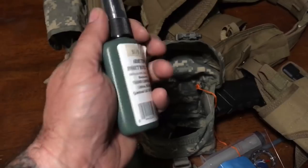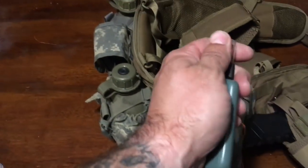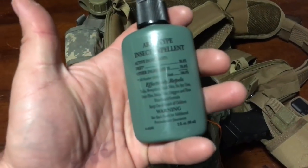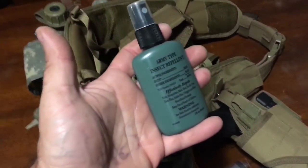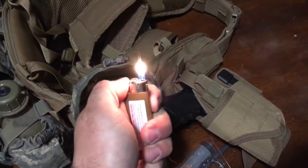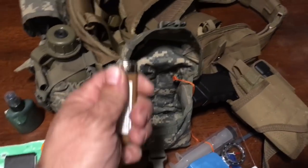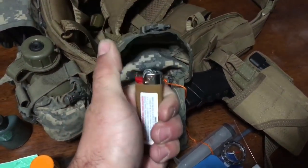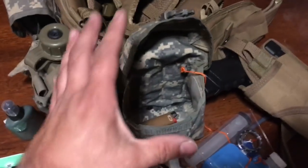A little bit of GI issue bug repellent — good stuff. My youngest child would not stop trying to eat it at the surplus store, so I bought it and let her play with it. Got it home and figured yeah, that's worth having. Some duct tape wrapped around a card — about ten feet on there — and a lighter. Can I make a friction fire? Yes. Do I have ferro rods? Yes. Quick and cheap — about a dollar twenty-nine, worth having.